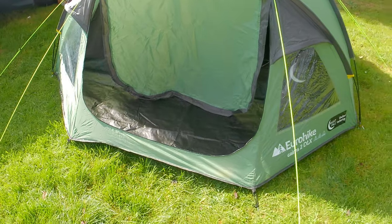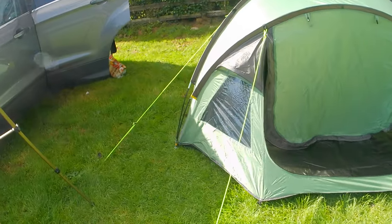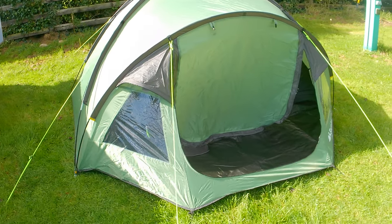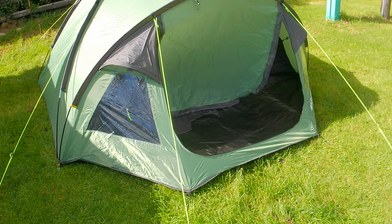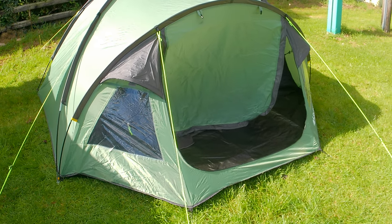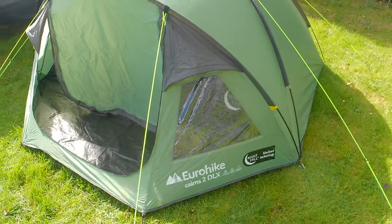It held up and everywhere stayed completely dry. For £60, I think overall it's a good tent. It's just that door design that winds me up — it's a real problem. But that's about the size of it really; that's all you can really say about this tent.